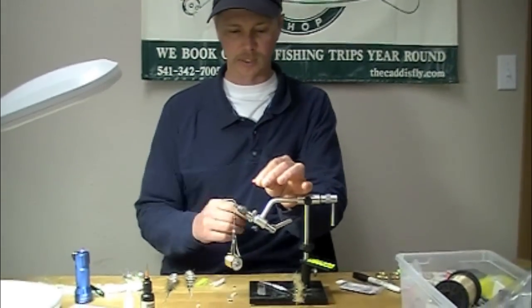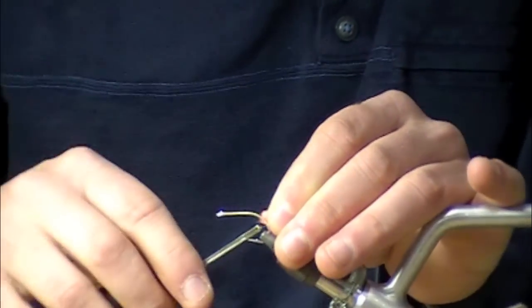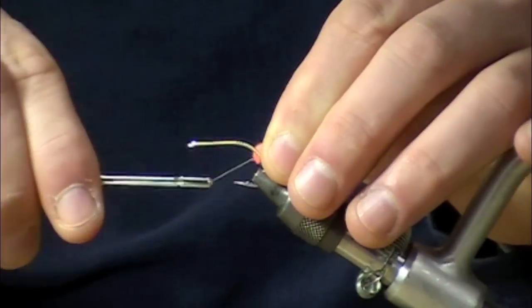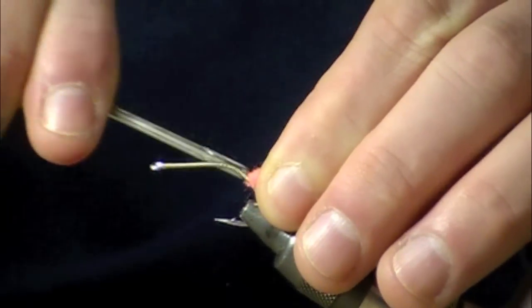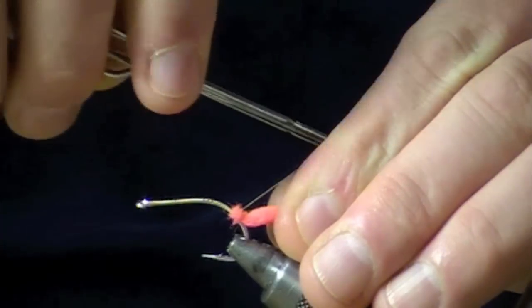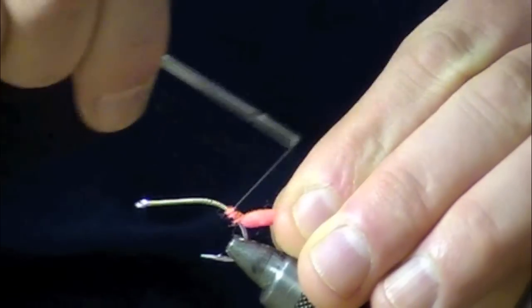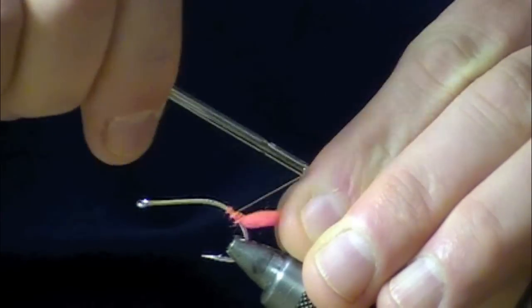First thing I'm going to do is take a small piece of tangerine colored McFly foam — I use it for steelhead patterns out here in the northwest — and tie that in as an egg sack. We don't need very much, just a little bit, like we've got a little pregnant crabby swimming for her life.